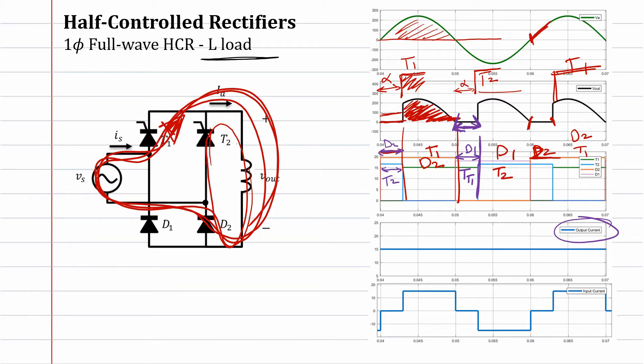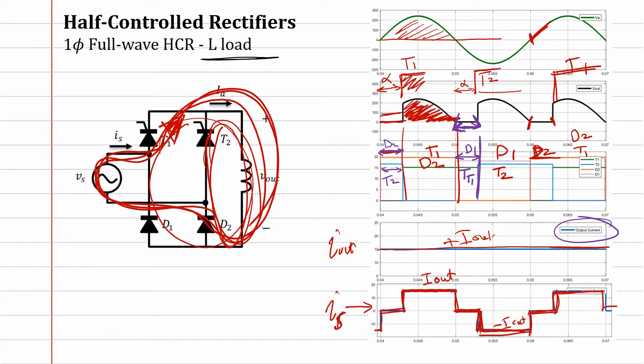At this moment, diode two and thyristor one are conducting and the positive portion goes to the output. Now, if you look at the input current, it's different compared to the full-control rectifier — that one had plus/minus i-out, whereas here we have plus i-out, then zero, then minus i-out. The output current is always positive. When current is circulating, the input current is zero, making it very close to a sine wave. This is the single-phase full-wave half-controlled rectifier with inductive load.